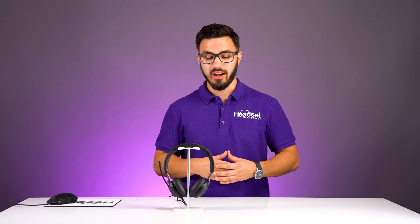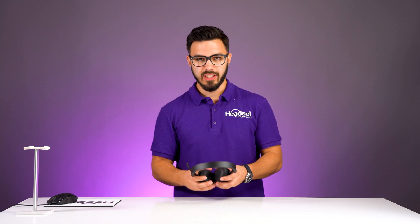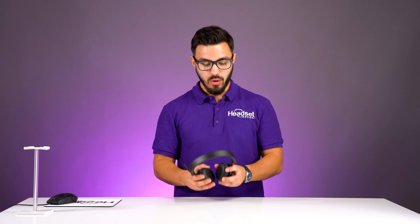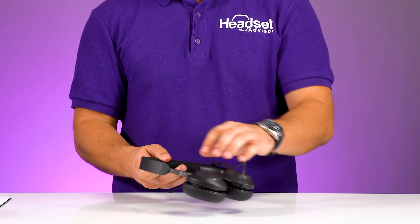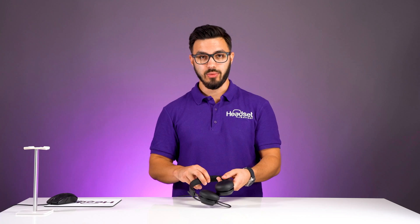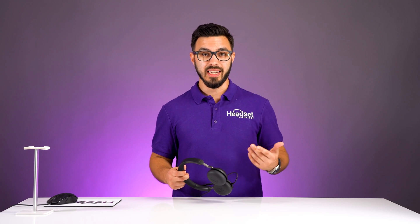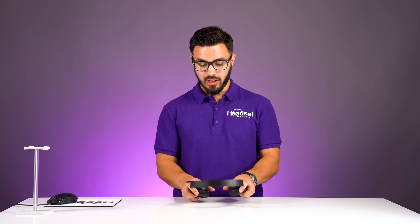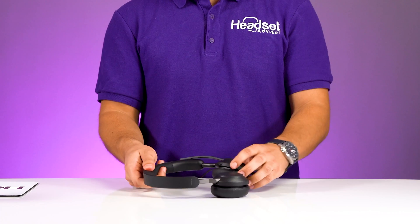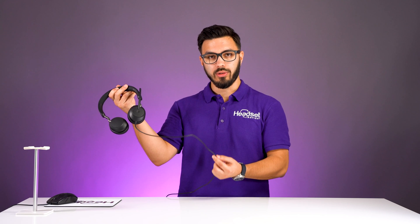Let's take a close-up look at the Jabra Evolve 240. When you take it out of the box and feel it, this is definitely not a cheap headset — it's very good quality. It has a mixture of titanium as well as plastic and a nice cushioned headband, so it's extremely comfortable. Something unique about it is that the call control buttons are on the headset itself rather than on the cord.